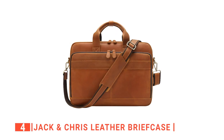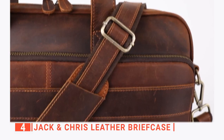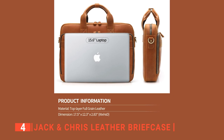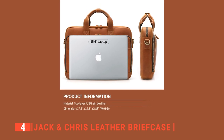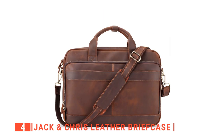Up next in fourth place is the Jack and Chris Leather Briefcase. This next one is very similar to the Augus as it is made entirely of cowhide leather. The 100% leather makes it extremely durable and reliable for travel. It will make a great carry bag to go to and from work as it is perfect for carrying laptops and other devices. You'll also like the four color options that make the Jack and Chris Leather Briefcase look even better.